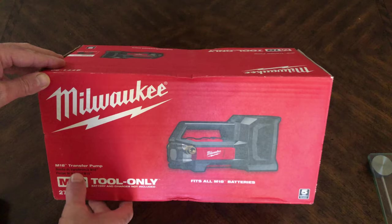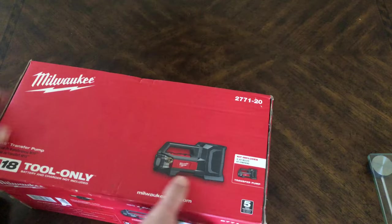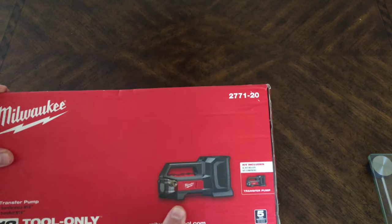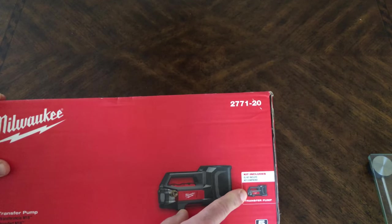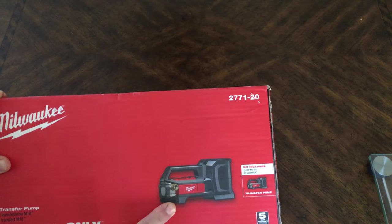It fits all M18 batteries. It comes with the kit itself — the transfer pump. That's it. There's no battery, no charger.